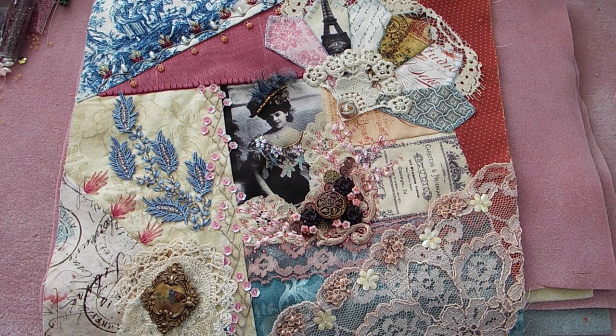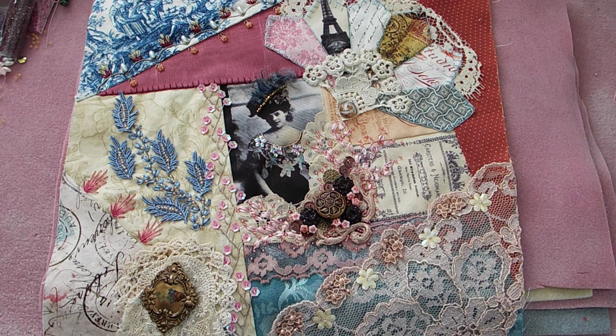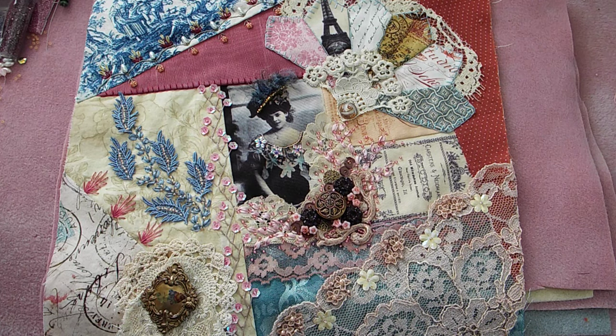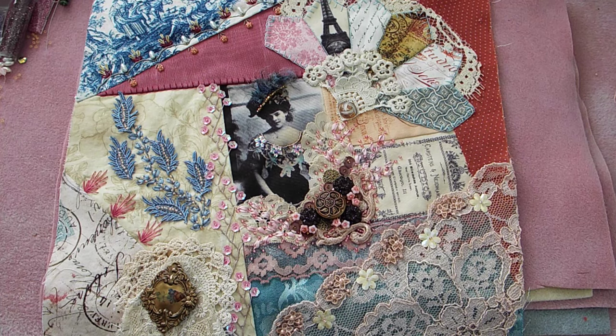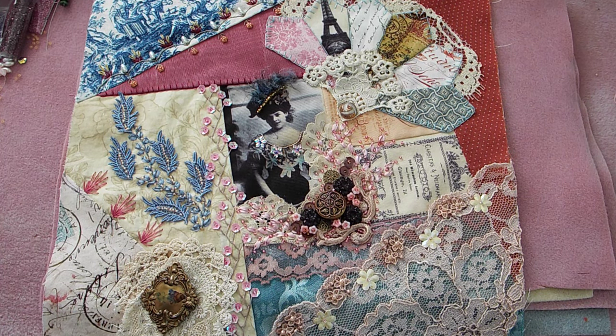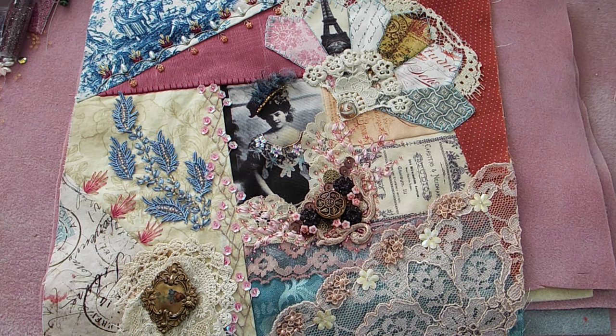Hi everybody, it's Loretta and welcome back to my channel. Between my allergies and my batteries going dead, this is like the fourth try on this video, so hopefully we'll get it this time. I'm back with part two of a series of 24 — this is my second block in the crazy quilt series. I'm coming on every month showing you my finished block, and if I get more than one done a month, I'll come on sooner so this doesn't draw out for two years.